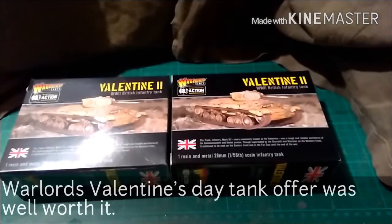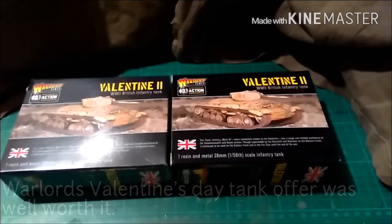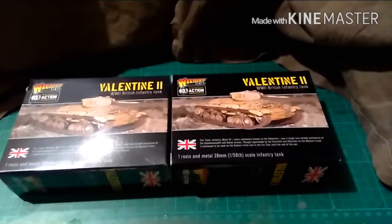Hi guys, this is James from Devils Paintbrush. It's been a couple of weeks since my last video - school holidays, that sort of thing. This was supposed to be up for Valentine's Day, as is a Valentine tank that I got on the Warlord promotion. They were half-price, so I picked up two of them. I'm going to do a quick review and I've got one painted up from a previous adventure, and then I'm going to talk through what my next project is going to be.